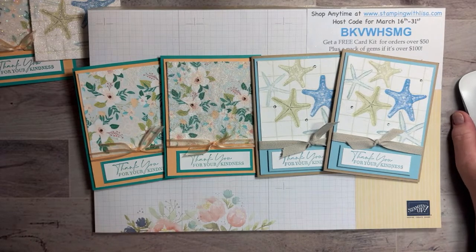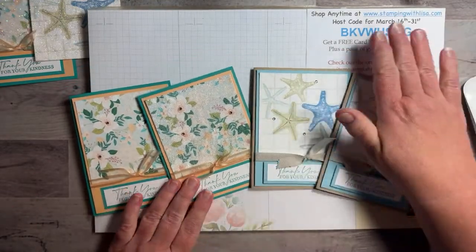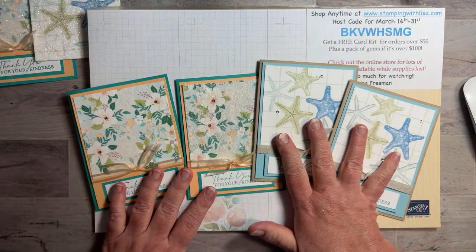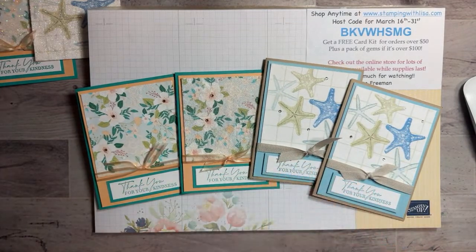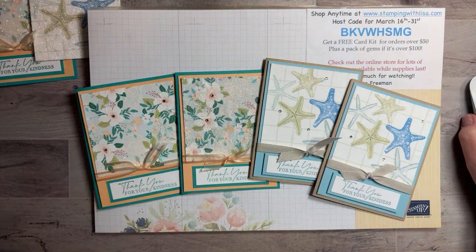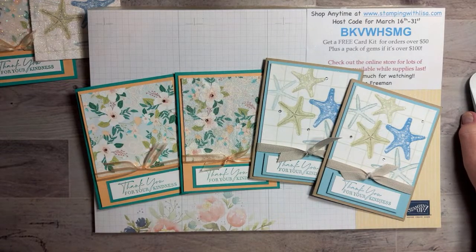All right — don't forget to give me a thumbs up, like, comment, subscribe if you haven't already. If you want to place an order, go to my website stampingwithlisa.com. Use the host code and if your order's over $50 you'll get the card kit — four of the flower card, four of the starfish card, or two of each. I'll throw in the sticker adhesive paper if you want to do glitter. When I send you a thank-you email you can tell me which kit and whether you want glitter or not. I'll be back Saturday night for Date Night with Lisa — I've got a cute fun fold card ready. Y'all take care and thanks for joining me tonight!